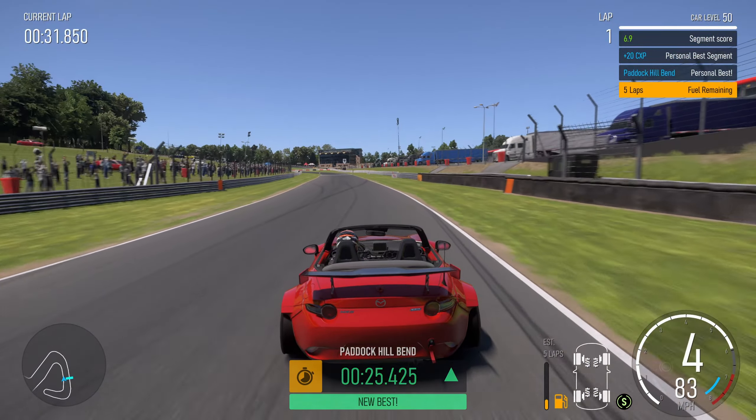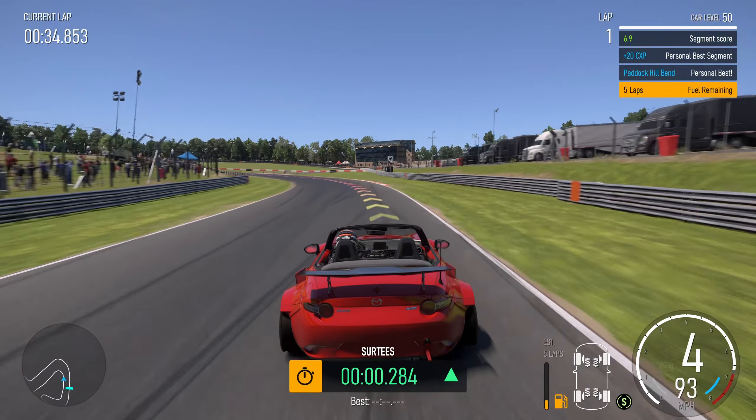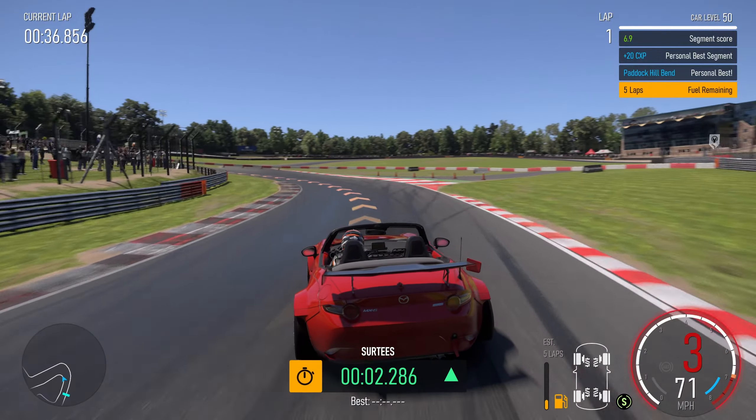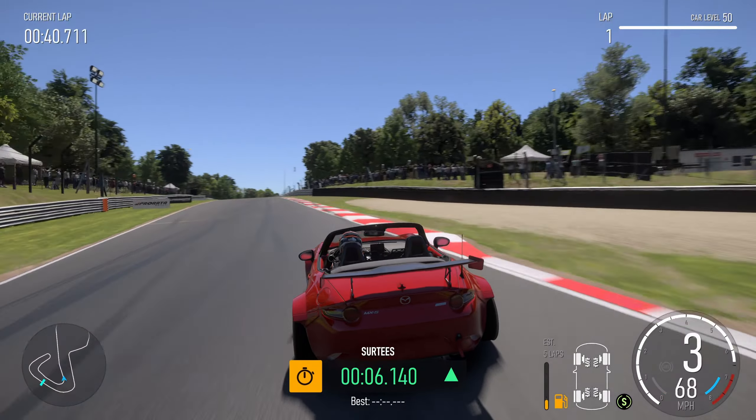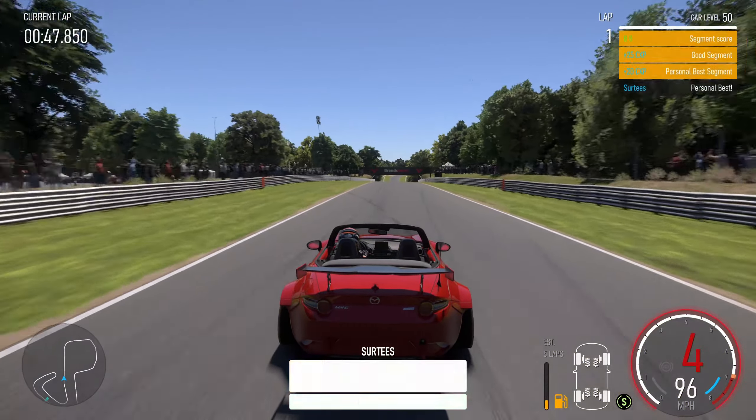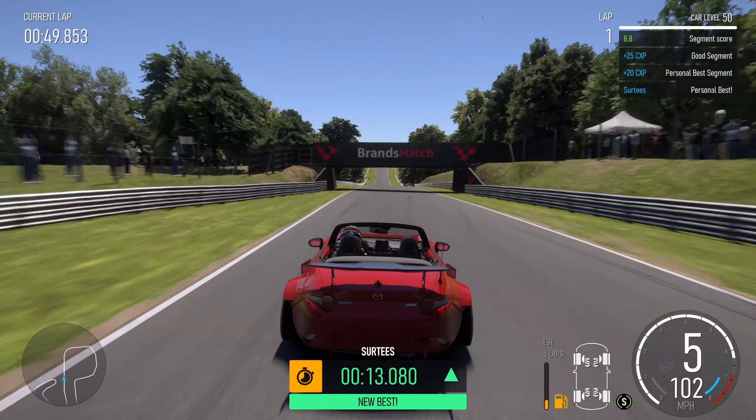You've just got to get that momentum right — get off the throttle early enough so you don't really need any brake, and just roll in. Touch the throttle at the very start of that right-hand kerb and get in tight. You can take it really tight using the camber, or if you've got competition, get in a bit later, come around for a late apex and a good run down Pilgrims Dip.